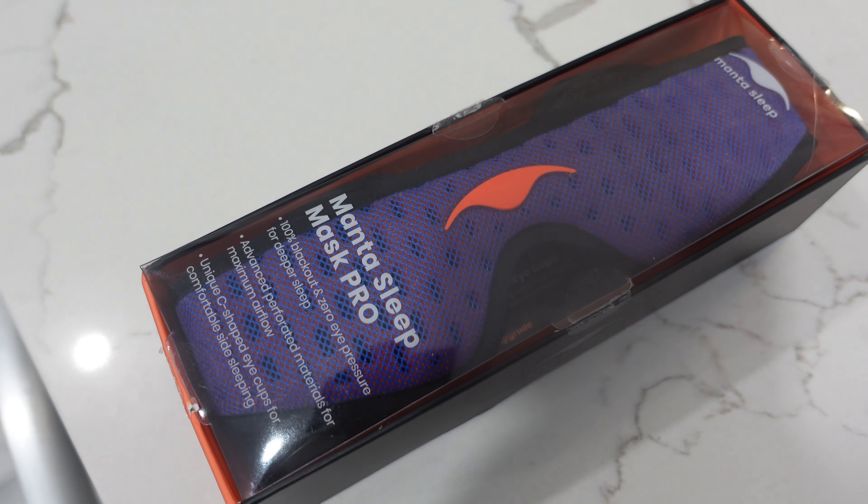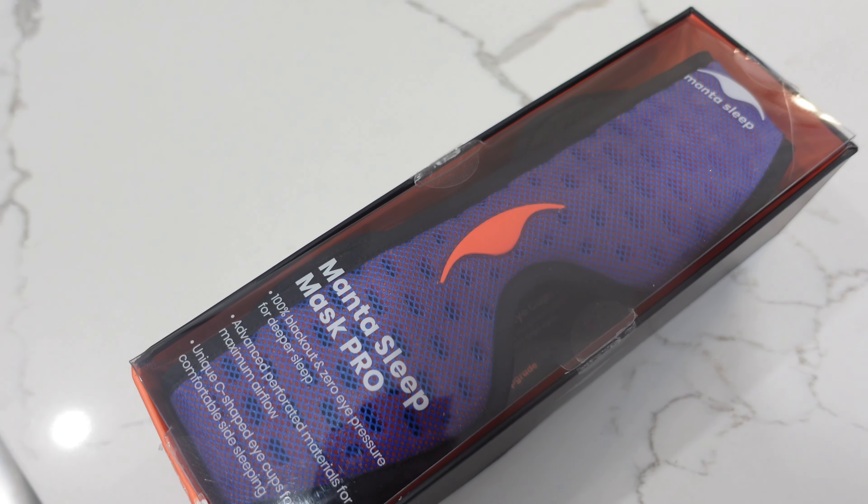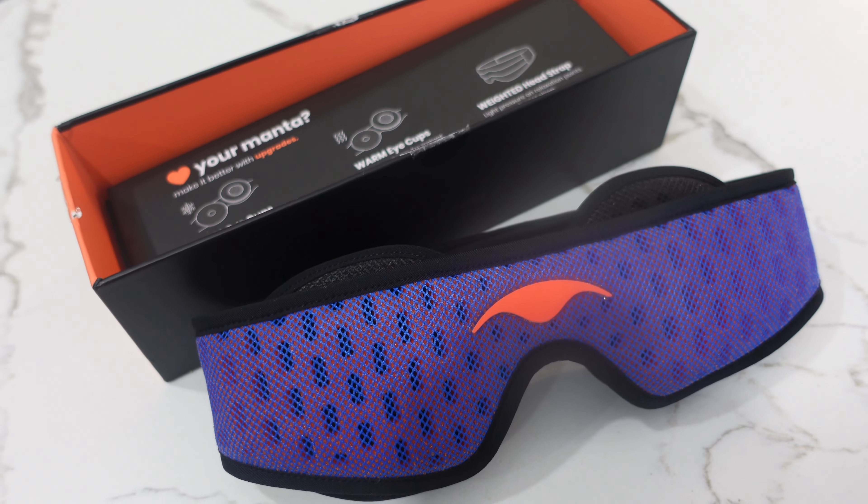Now that my relaxing reset routine is complete, I'd like to end the night with my Manta Sleep Mask.